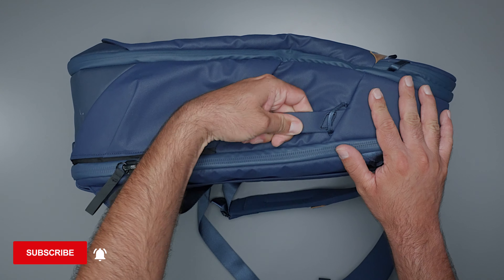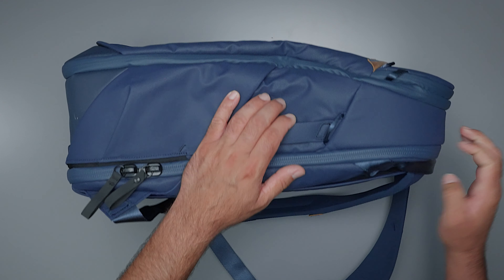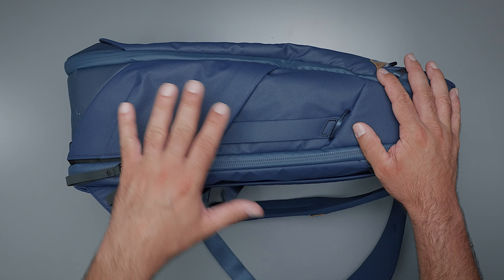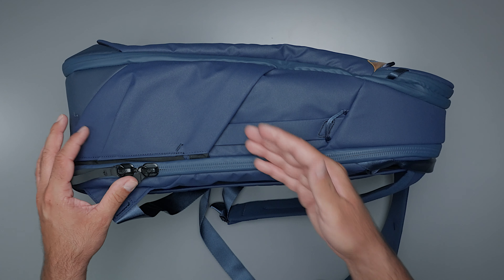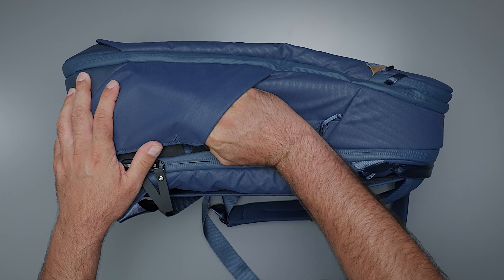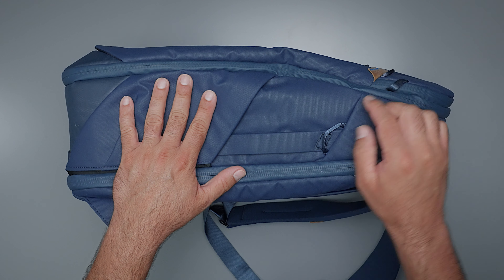Moving to the side — there are handles here, one on each side, nicely reinforced and good grab handles. Plus you have one at the top and one at the bottom as well, making it super convenient and easy to grab regardless of what you're doing. Also on each side you have these large pockets made of a stretchy fabric material with a really strong elastic bit. These expand to quite a nice size and are perfect for water bottles or tripods. If you do put a tripod in there, you can run a strap to secure it.